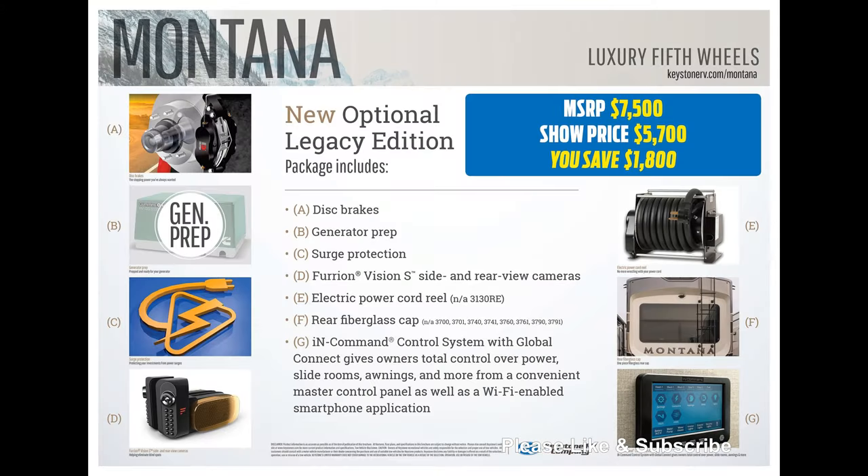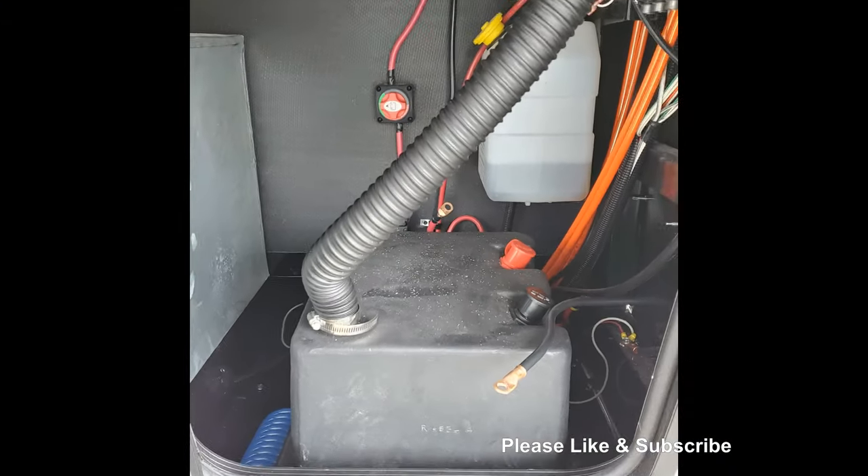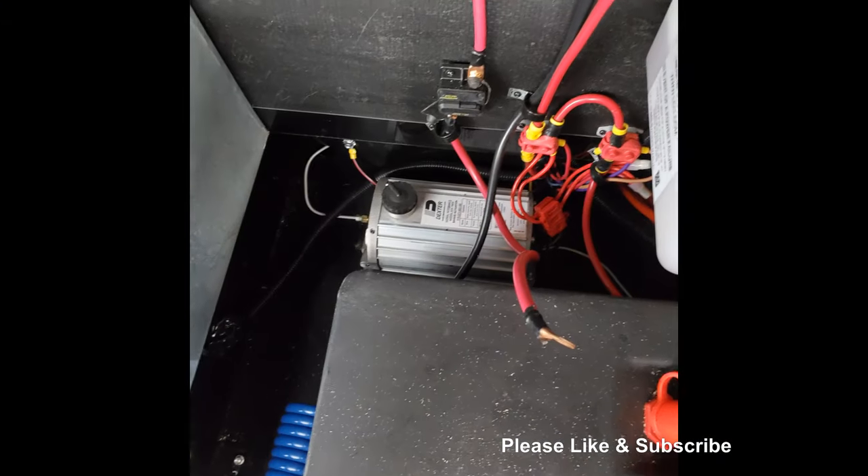Starting off is the disc brakes from Dexter Axle. They provide 50% more stopping power and greater heat distribution over drum brakes. Located behind the battery box is the hydraulic brake pump.